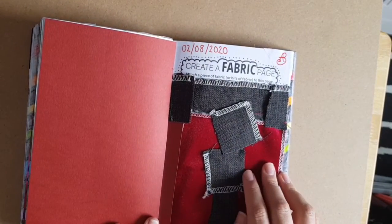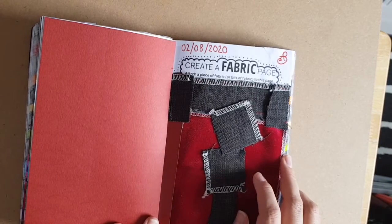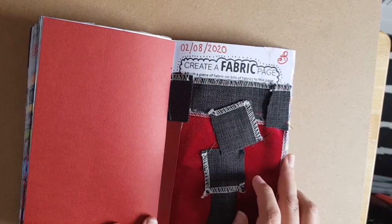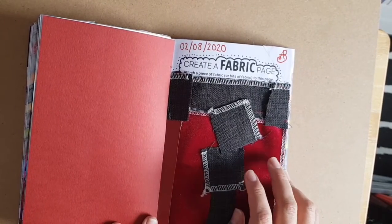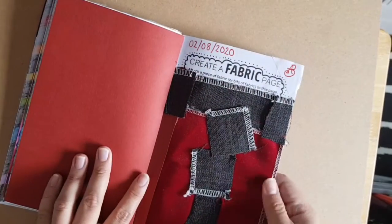This did take me a while because I was sewing for a while. I was also sewing up the holes in my bag and some cushions, so I thought I'd start this page as well.